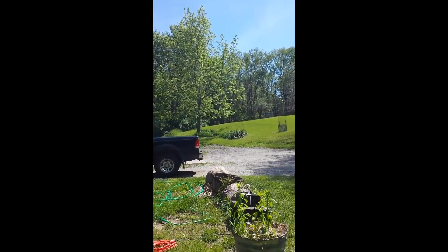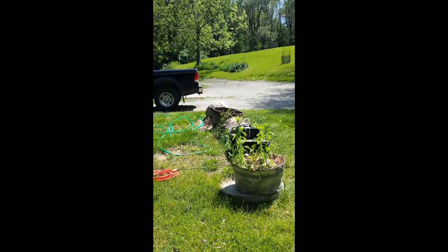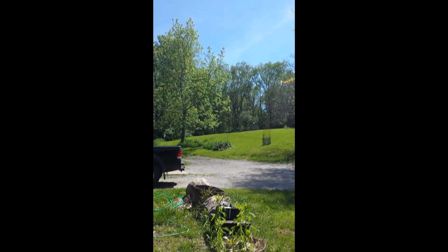Alrighty, now for an outside test, just to see — so we got some room. There's a fogger right there, bottom of the screen.